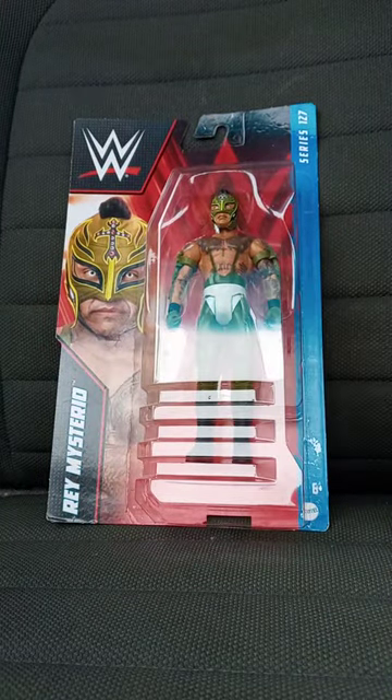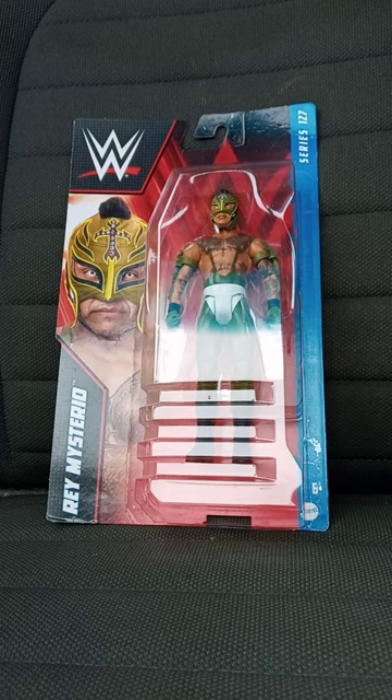So let's go ahead and take this out of the package and see what it looks like outside of the package.